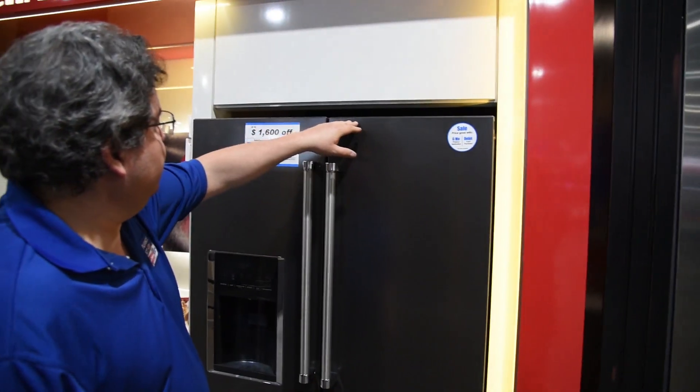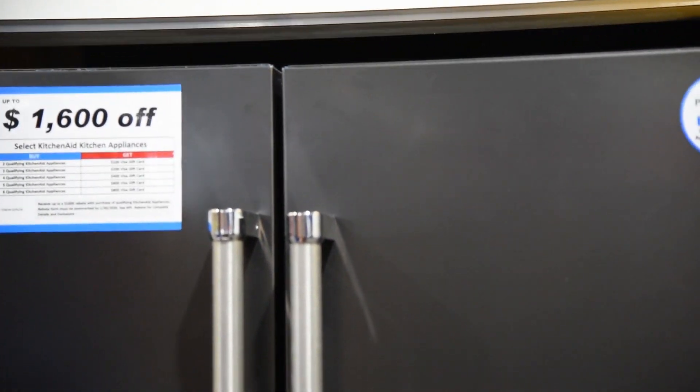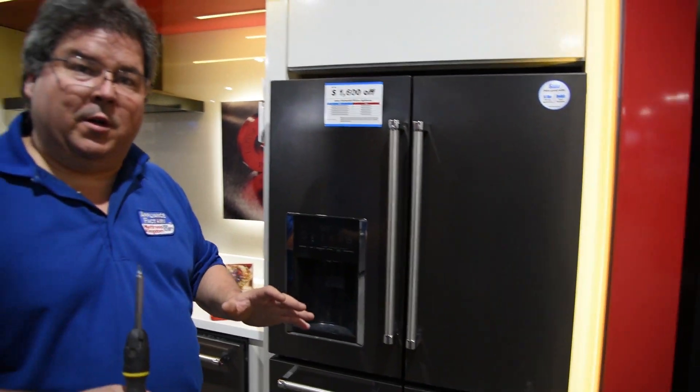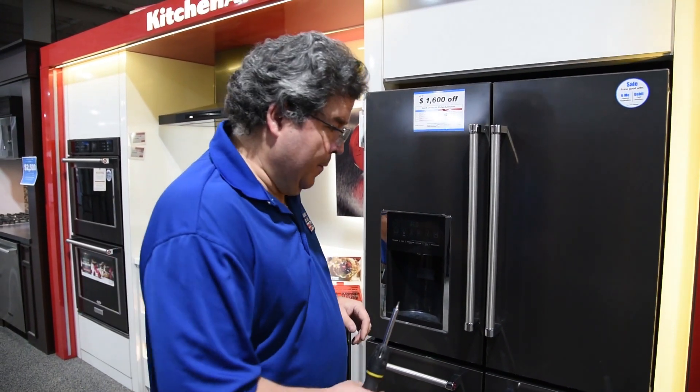So if you look at this, you can see how my doors aren't level. Now if you're more than a quarter inch off, you've got bigger issues — you're going to have to do something with the floor and what it's sitting on. But when you're a little off like this, there is adjustment built into these things, and I'm going to show you what I mean.